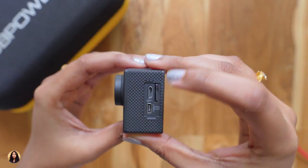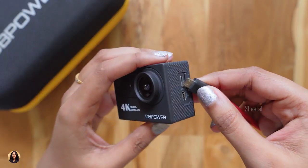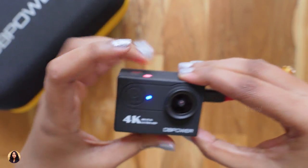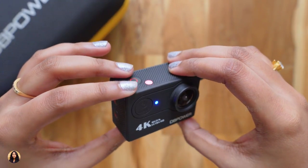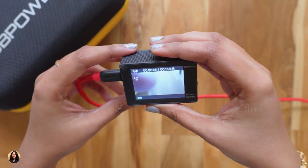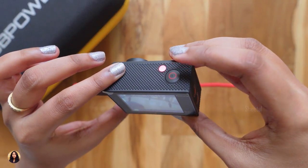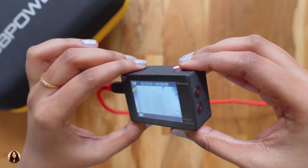For charging, you just connect a USB cable to the USB port and the charging status indicator turns blue. Once it's done, the indicator turns off. The battery is a 3.7V 1050mAh lithium-ion and charging takes about 3-4 hours. While shooting in 4K the battery lasted about 50 minutes, but with the extra battery included you can shoot continuously for about 1.5 to 2 hours.